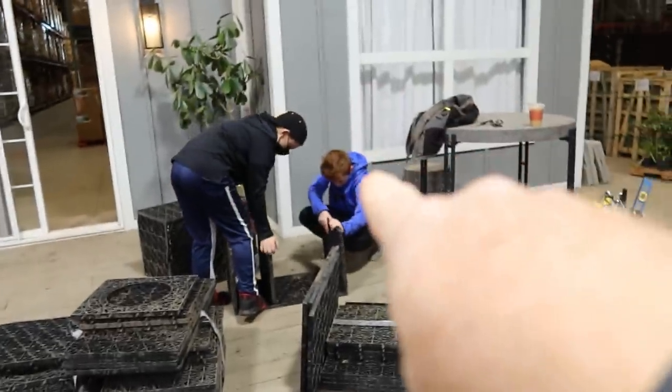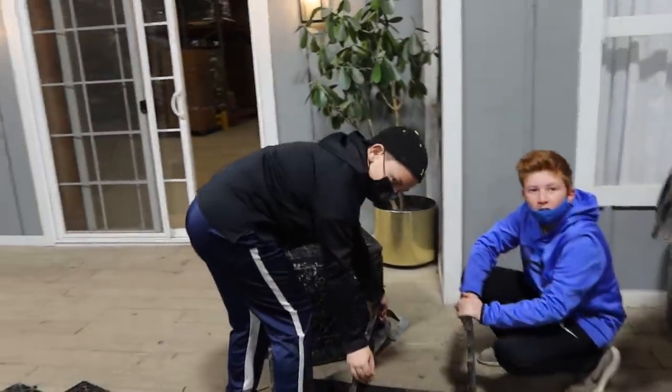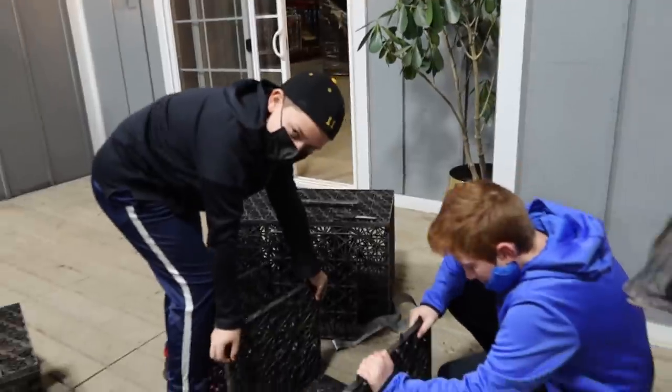This is my nephew Will and my son Matthew. Can you guys say hi? Are you excited to get out of school for a day?